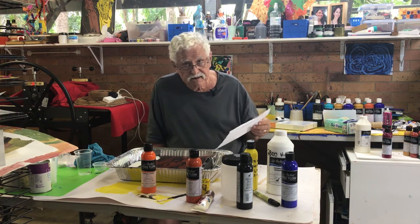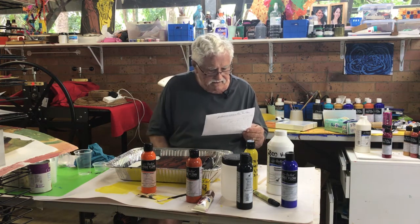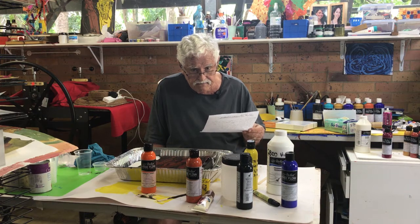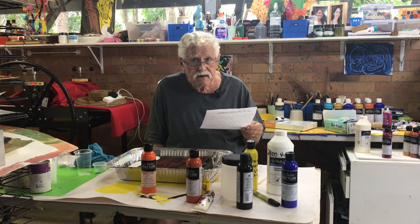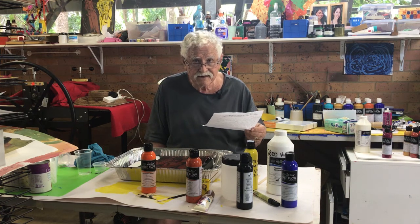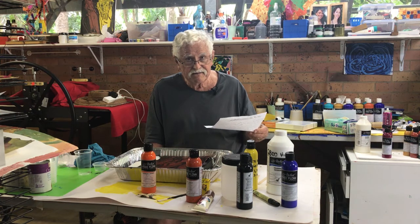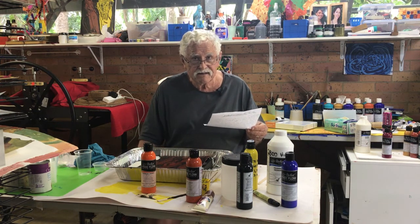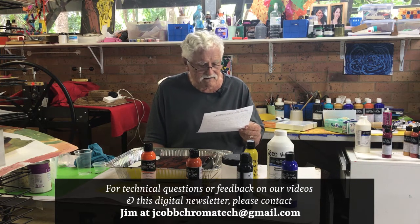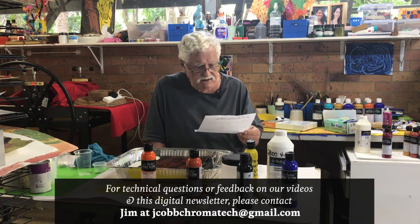John is providing a downloadable PDF file that goes through everything he did. On that file you'll also find a contact email for John if you want to ask him a question, or perhaps send him a short email saying great job — you'd be surprised how isolated one feels doing what we've been doing, in front of a camera not knowing whether you're watching or liking what we do. You can do the same thing with me; my email will also be on the PDF file.